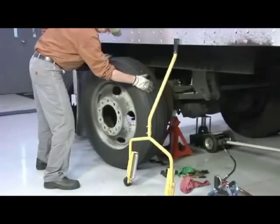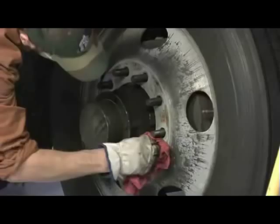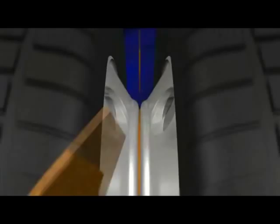Double-check the mounting surfaces of both wheels to ensure there is no dirt, rust, or foreign material that will be trapped between the two wheels. Under operating conditions, disc wheels continually flex as they adapt to the weight of the vehicle and cargo. When debris is present between the mating surfaces, joint settling can result in a severe loss of clamping force.